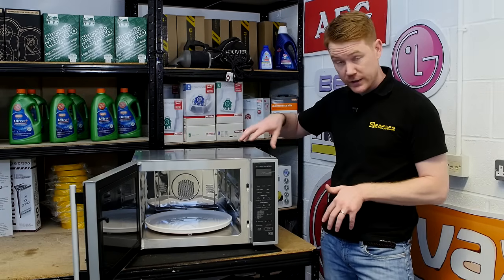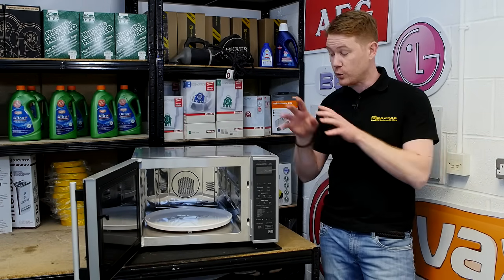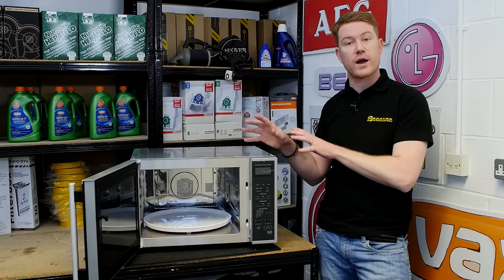If your turntable doesn't turn during the cooking process, it could be that your turntable motor has failed and needs replacing, but it could also be down to a broken or cracked drive coupling.